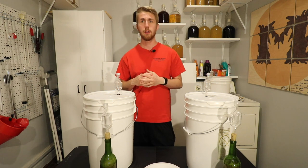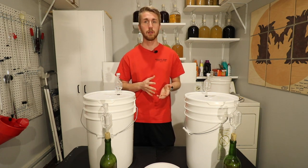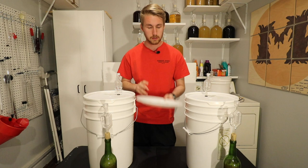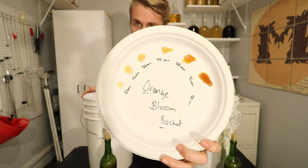The base recipe I'm using today is an orange blossom bochet that I made last night. I didn't document the process of making the bochet — if you want to know how to do that, I have a video out for that. This mead is basically a bochet where you caramelize the honey. You heat the honey up, and I've done a little honey wheel, as I'll call it.